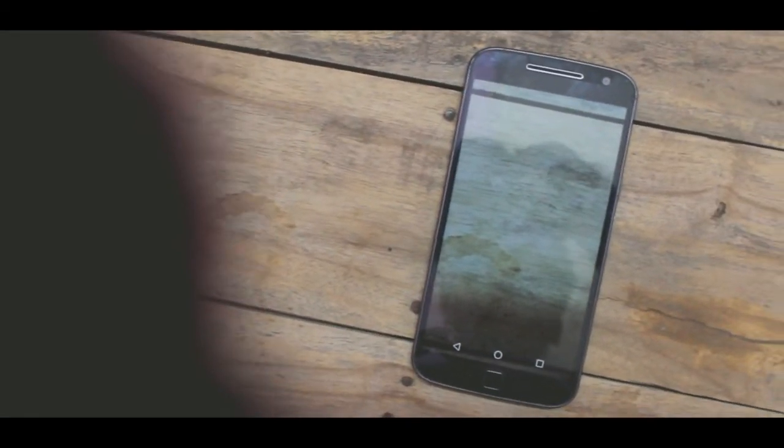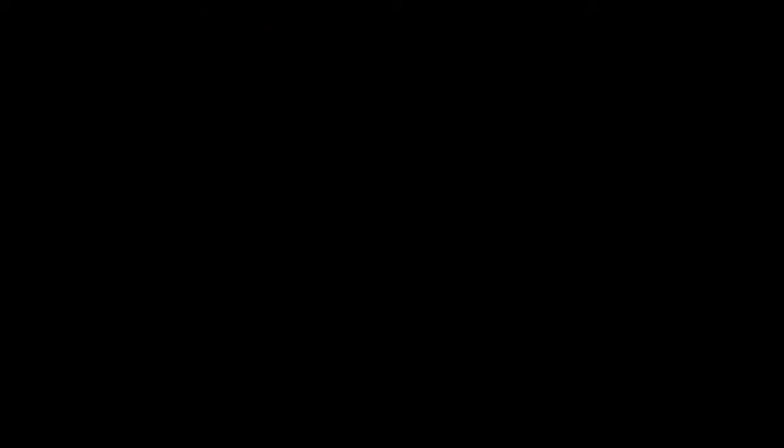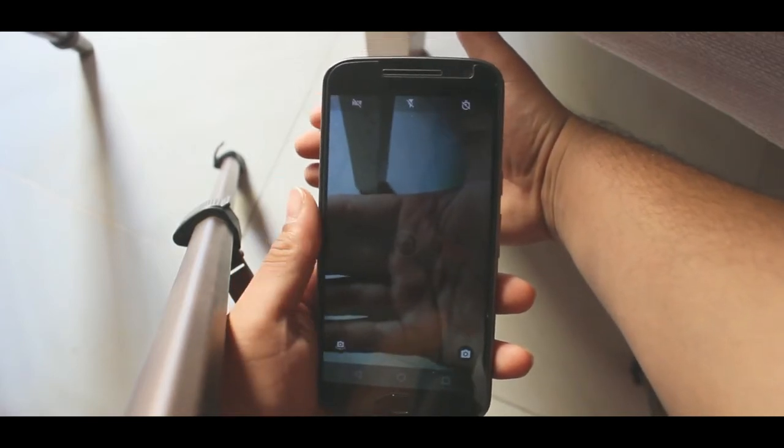Do you really think that we can make any smartphone a transparent one? If yes, then you are a magician, and if no, then it's a legit answer. So yes, here's a trick by which you can make a smartphone look like a transparent one. We obviously know that we cannot make any smartphone a transparent one till today.